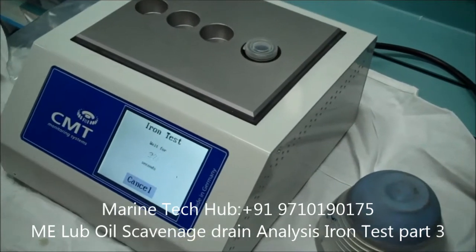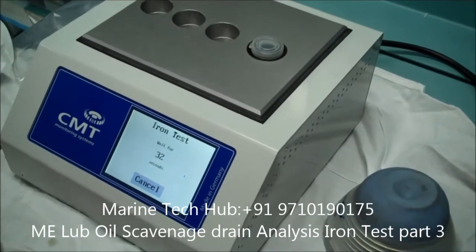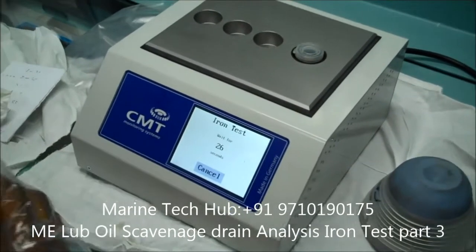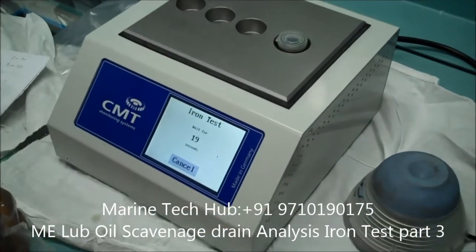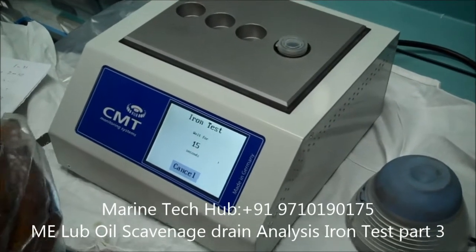How does this iron content help in the running of the main engine? Normally if your result is more than 200 ppm, it means you have some wear — wear down of liner or piston rings. The required value should be less than 200 ppm. If you get results less than 200 ppm, it means your wear down is less.